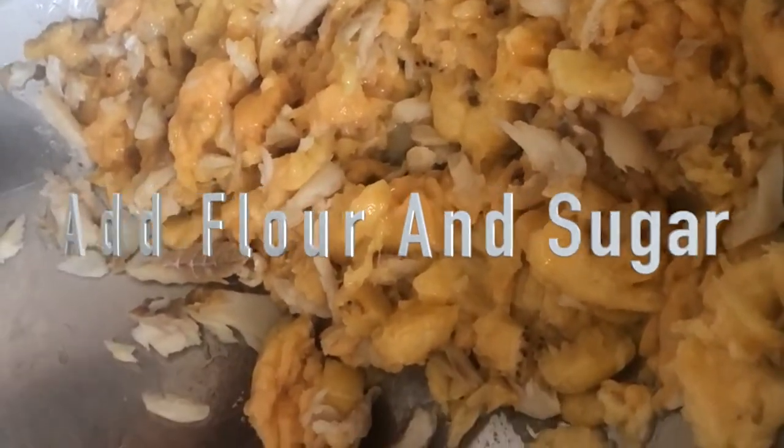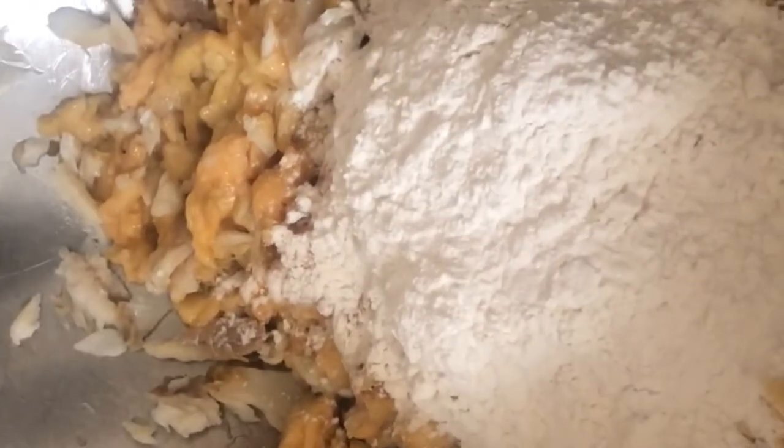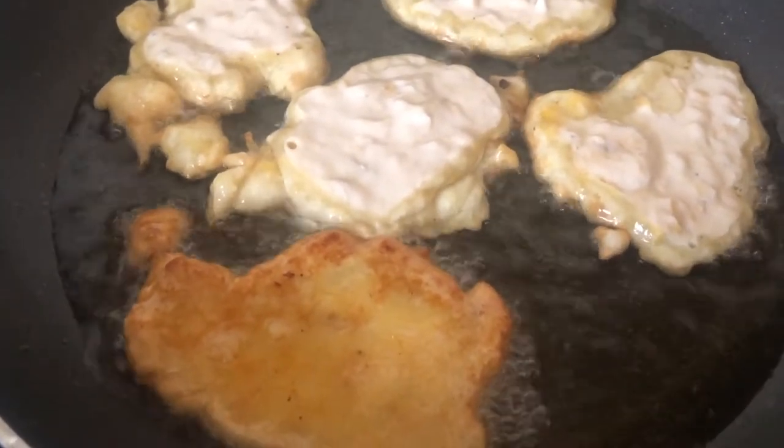Add another little bit of sugar to the mixture to get that sweet taste. After you do that, you just put the right amount of water in it.